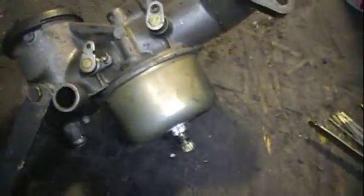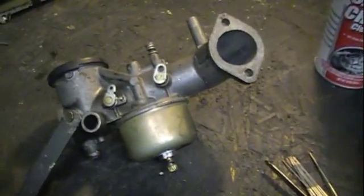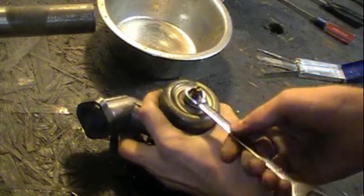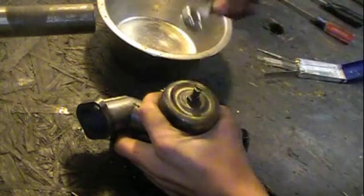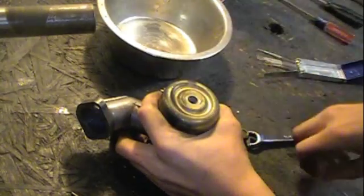The first thing you want to do is completely tear your carburetor down. Start by taking off the nut — or actually the bolt — that's holding your float bowl on. In this case it's a half inch.